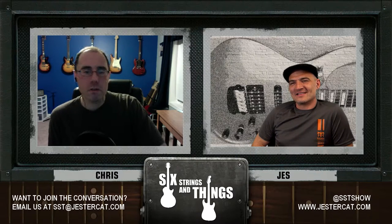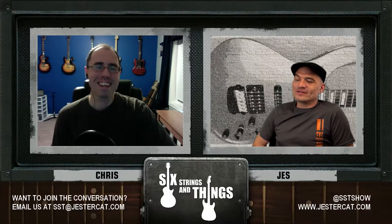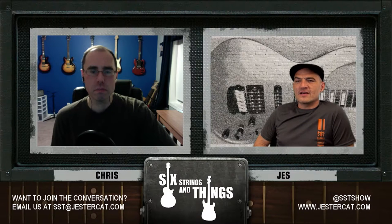Any birthdays this week? I have two. Speaking of jazzy stuff — March 6th was Wes Montgomery's birthday, born March 6th, 1923. If you're into jazz you know Wes Montgomery. If not, he was a jazz pioneer in the 40s and 50s — kind of the forerunner of the later crop of chord melody players like Joe Pass.